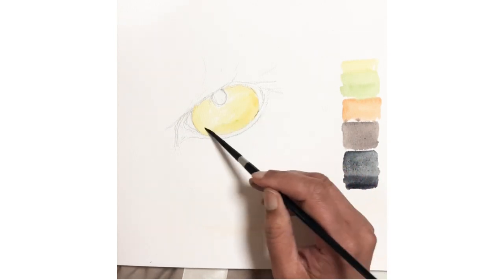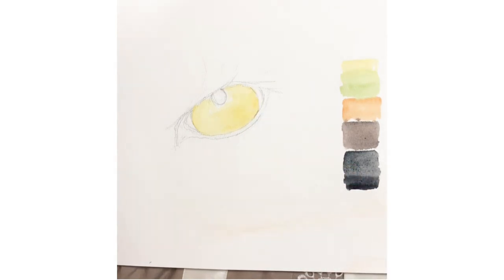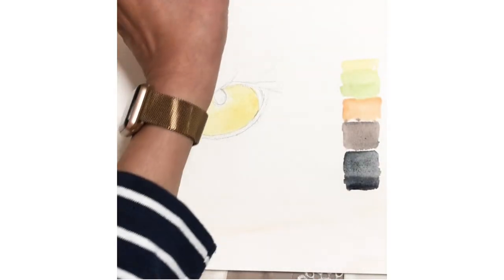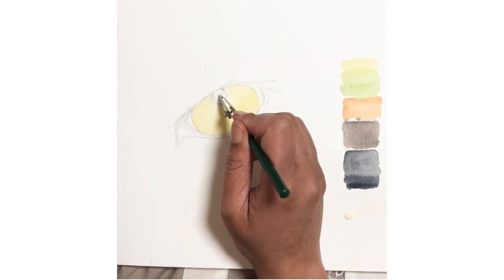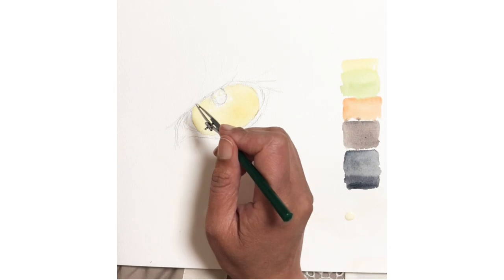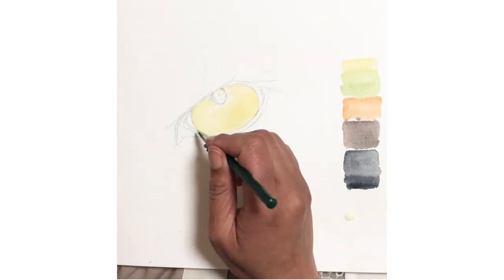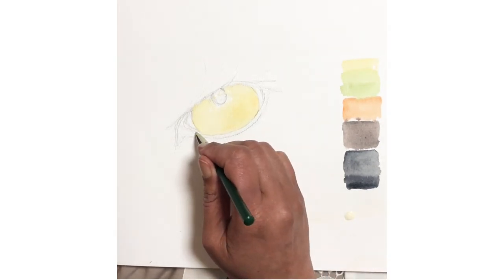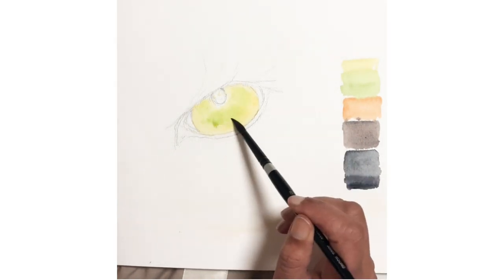Next, mix your paint. Watercolor paint is transparent, so it's important to mix the right shades and values to create the desired effect. For this painting we will need shades of green, yellow-green, lemon yellow, orange or rust brown using burnt umber, and a rich black using a 50-50 mix of ultramarine blue and burnt umber. I'm using a milky consistency for most paints, though you can dilute further or make it thicker. The black is slightly thicker, like a thin cream consistency.